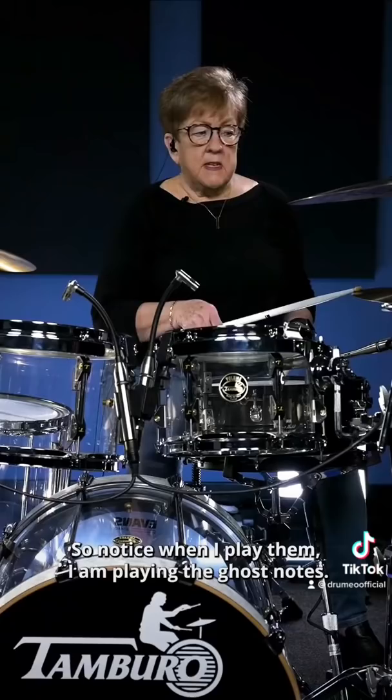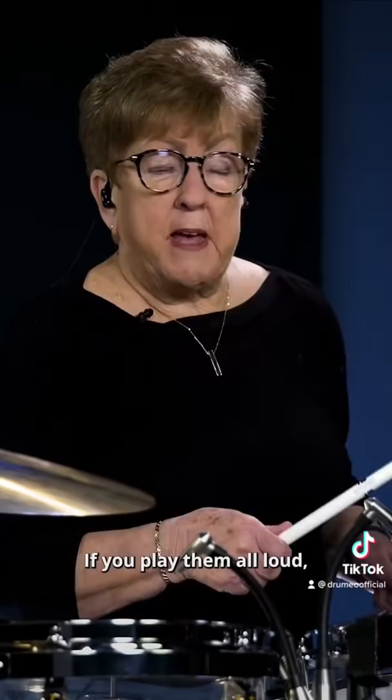So notice when I play them, I am playing the ghost notes. If you play them all loud, they're just like a lot of noise. If you use the ghost notes, it just makes it tasty.